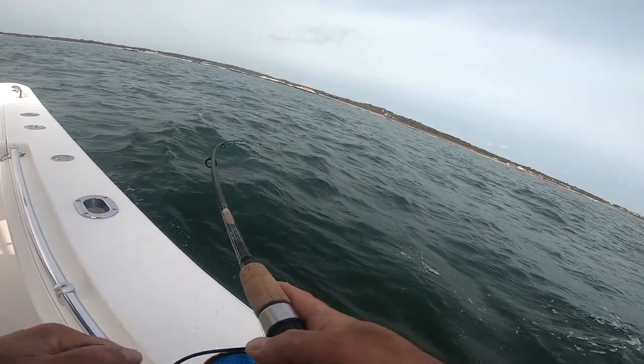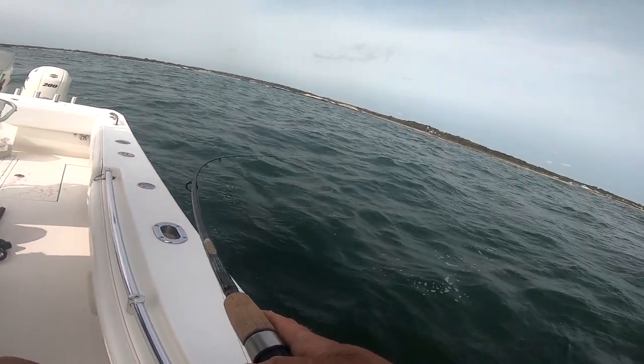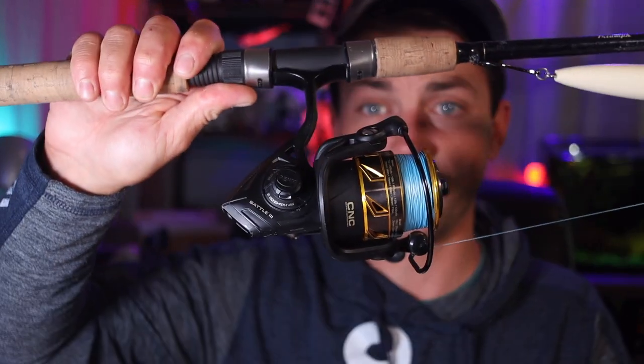The HT100 drag system is freaking flawless — this thing's flying, it just sounds beautiful with these albies ripping drag. I'm in love. For a beginner saltwater fisherman who doesn't want to buy cheap stuff and actually wants their gear to last, I couldn't ask for a better purchase. This reel was one of the top dogs at ICAST — best in show.